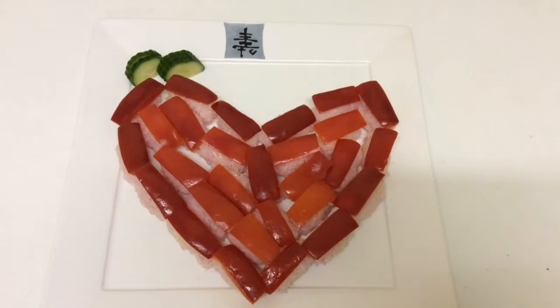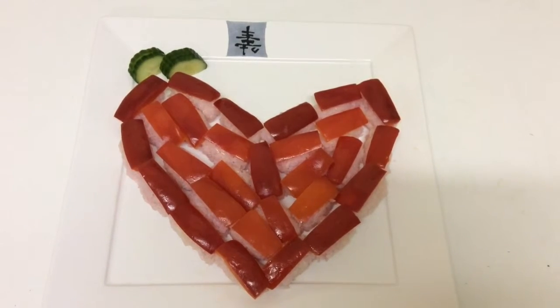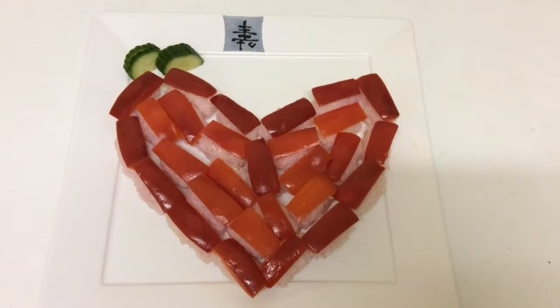Press cucumber or another contrasting color vegetable for a garnish. If you do not fancy red pepper, you could use carrots, beetroot, or anything that you like.